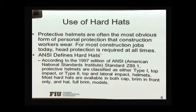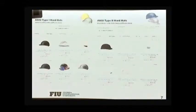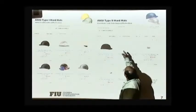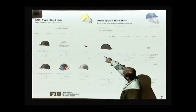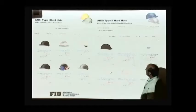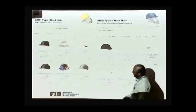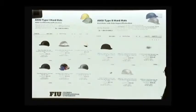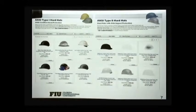Hardhats are an important protection from falling objects on your head. You want to have good hardhats that can protect you from injuries. There are different types — type 1 basically provides protection from overhead, and type 2 gives you some protection from the sides. Prices can vary from a few dollars to around a hundred, depending on what type of hardhat you're using.